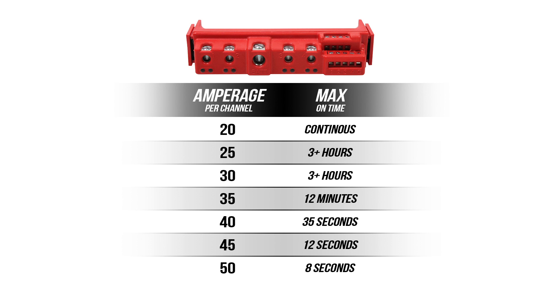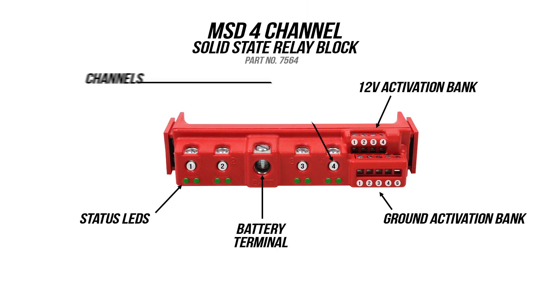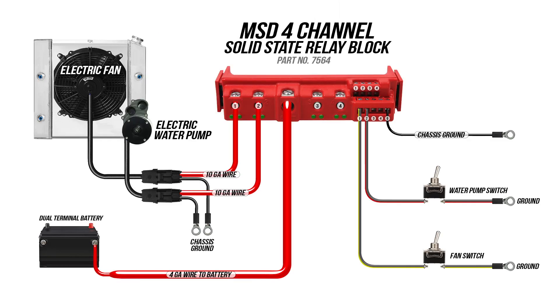The four independent channels can handle 20 amps each or be combined for a total of 80 amps. You can easily activate any channel using power or ground, and you can use toggle switches or a switch panel to activate the relays.